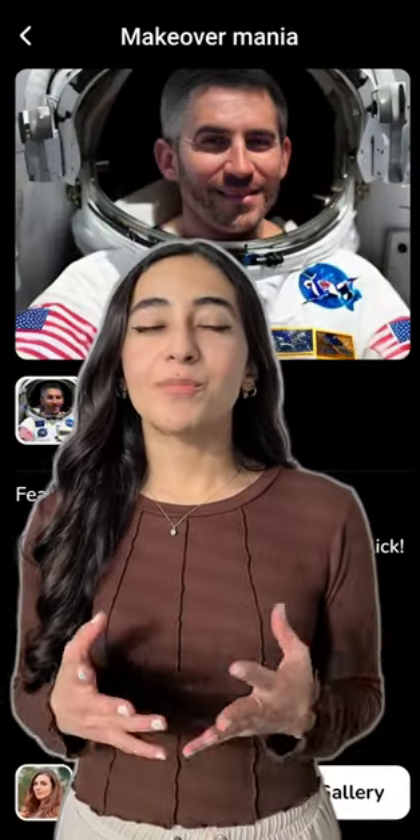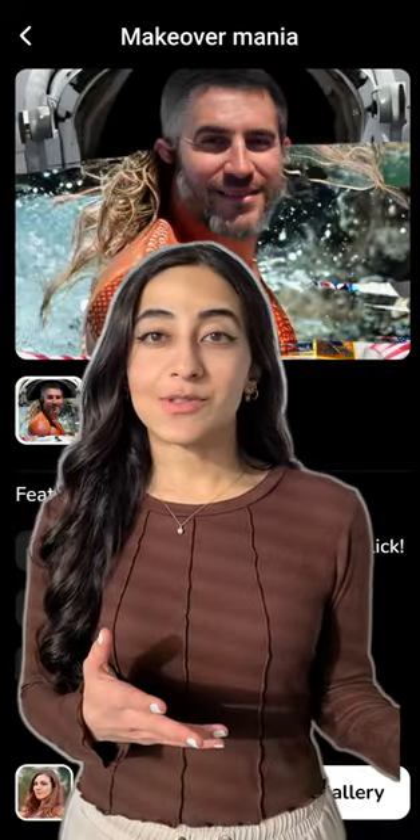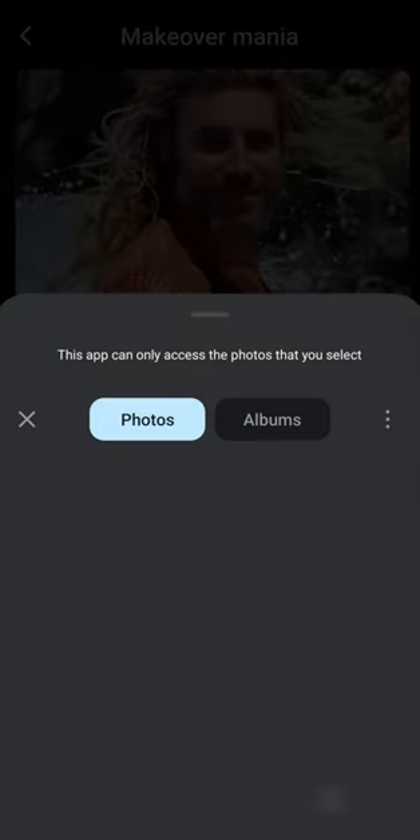To use Makeover Mania, upload a photo. You can take one using the camera, or upload one from your gallery.